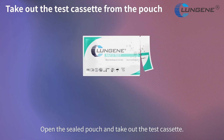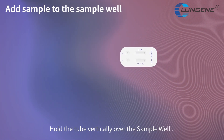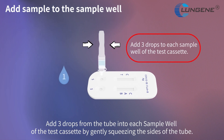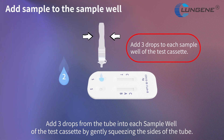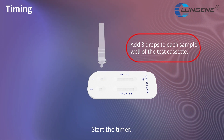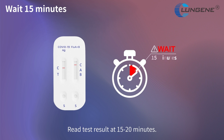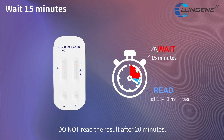Open the sealed pouch and take out the test cassette. Hold the tube vertically over the sample well and add 3 drops from the tube into each sample well of the test cassette by gently squeezing the sides of the tube. Start the timer. Read the test result at 15 to 20 minutes. Do not read the result after 20 minutes.